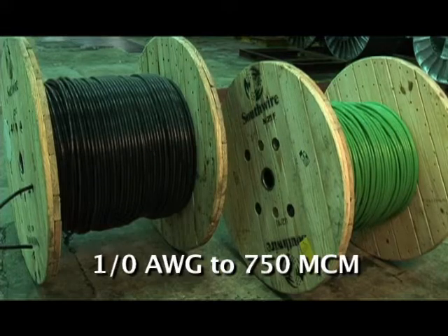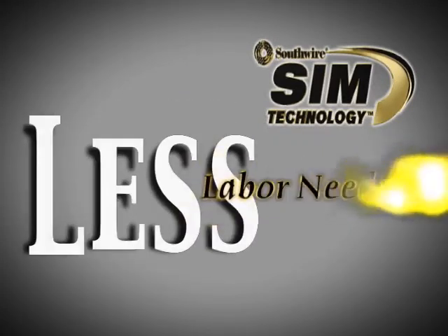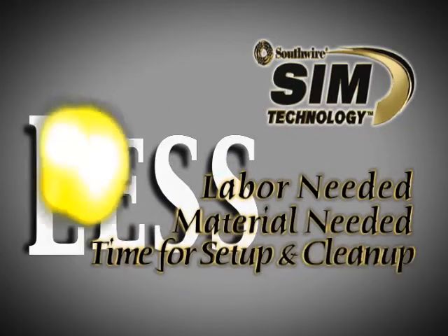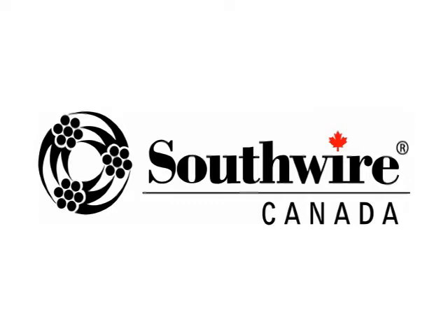Simple RW90 and T90 are available in sizes from 1/0 to 750 MCM and can be ordered in all standard colors. Southwire's Simple RW90 and T90 reduce installation costs by requiring less labor, less material, and less time for setup and cleanup. Make your jobs faster, easier, and cleaner with NoLube Simple RW90 and Simple T90 — only from Southwire Canada.